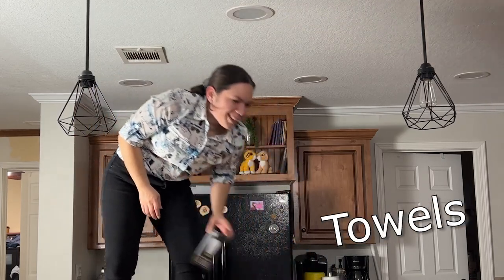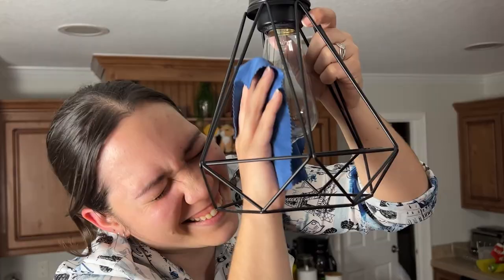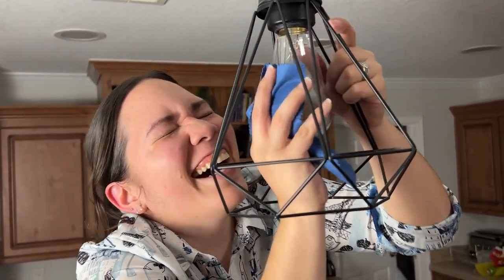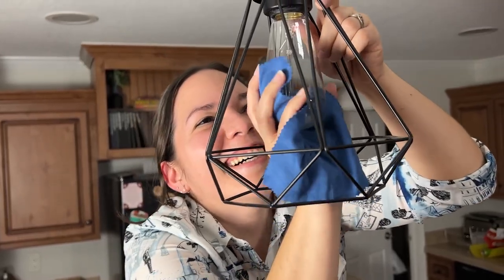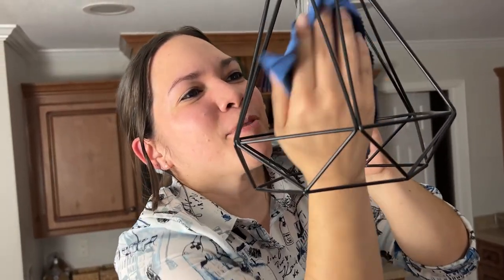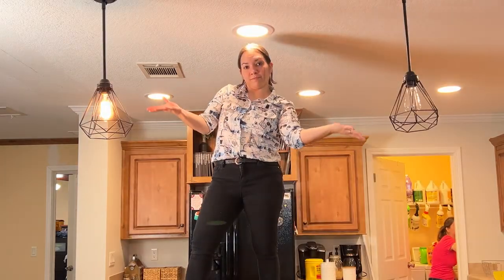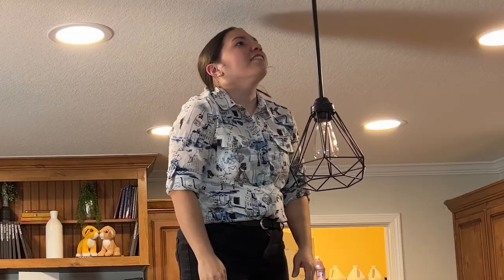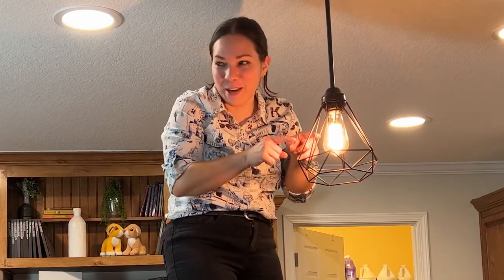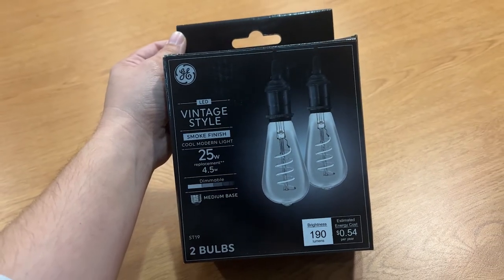My fingerprints are all over the glass and they're very visible because the stick is so clear, so I'm just cleaning it off with paper towels. I ended up getting vintage-style light bulbs with a smoke finish, and this is how the light fixtures turned out.